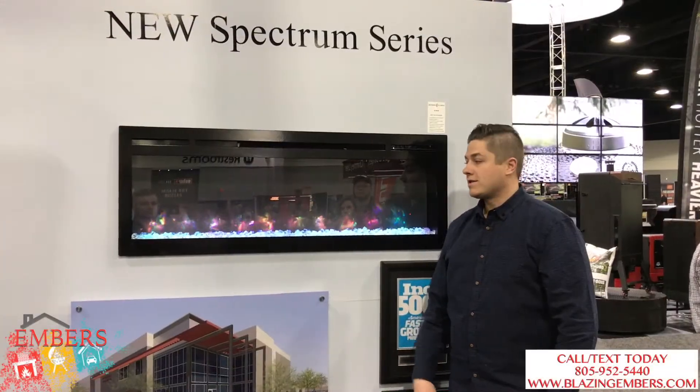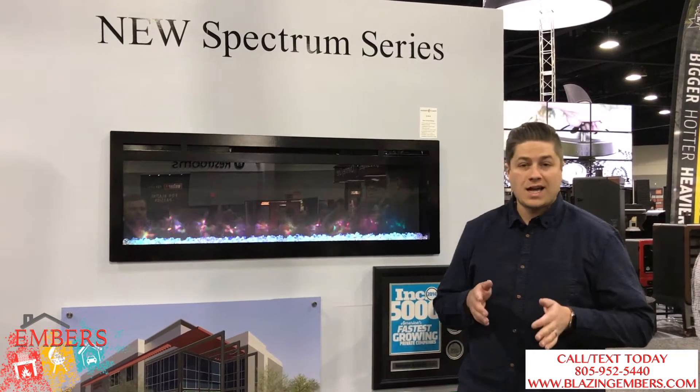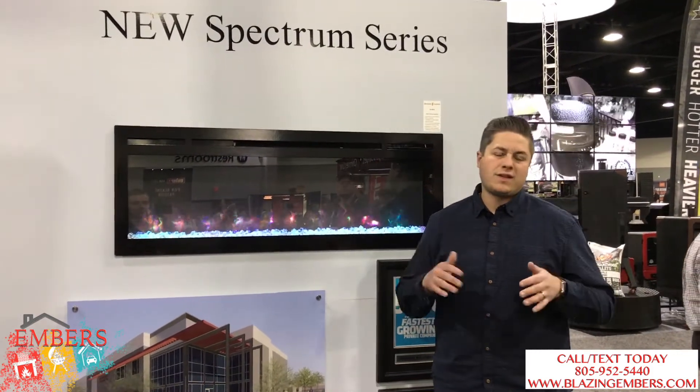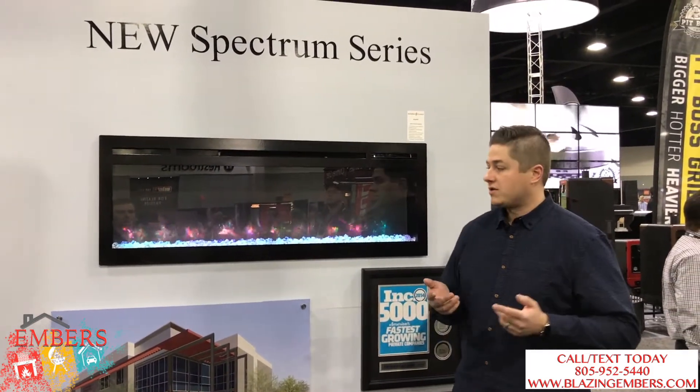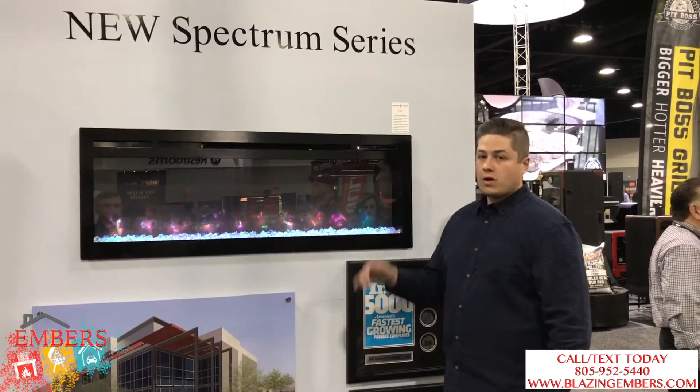My name is Trevor with Denver Fireboys and we're showing you the Modern Planes Inspection Series. It's available in three sizes: a 34, a 50, and a 74. We're going to look at the crushed glass standard option.